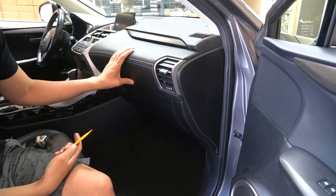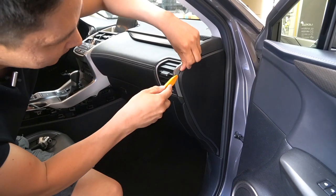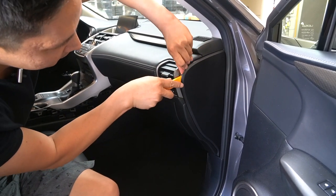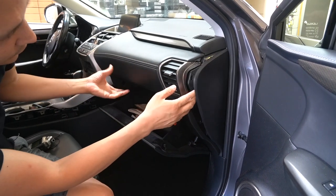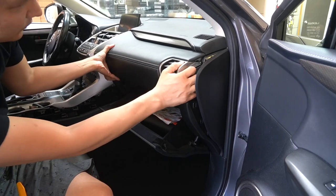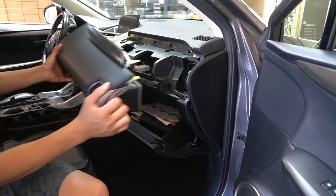Now that we're on the passenger side, go ahead and use a panel removal tool. Place it in this area and gently pry it out. Next, open the glove compartment and grab a good hold of it and pull it towards you.